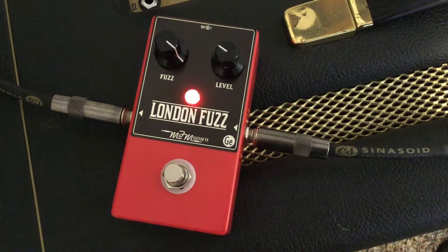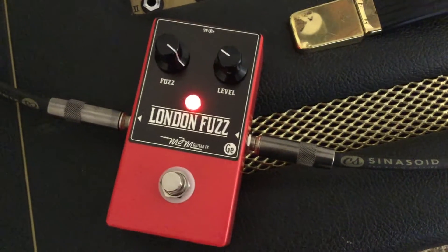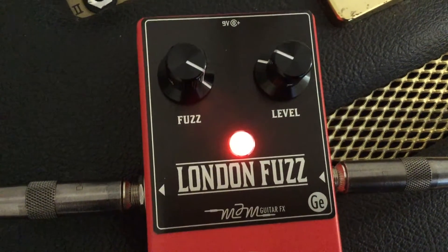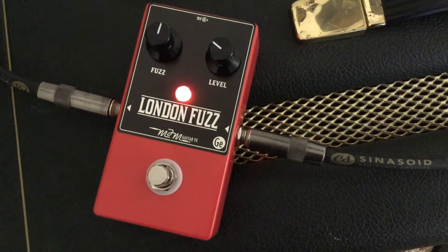Hi, I'm Jack Fawcett and this is the MJM GuitarFX London Fuzz Germanium Edition, which is a superb reproduction of the legendary Dallas Arbiter Fuzz Face, now with a flashy new look. As for classic Fuzz Face inspired pedals, this is definitely one of the highest quality devices you'll find on the market.